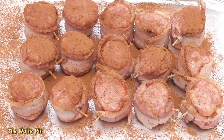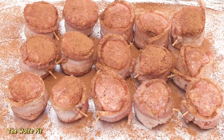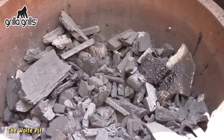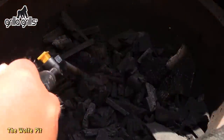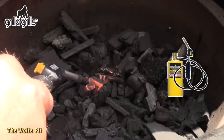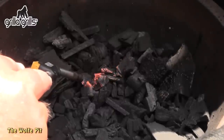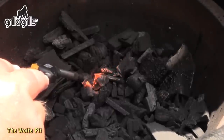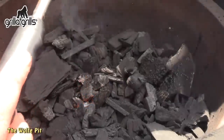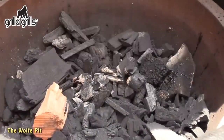The oink balls went into the fridge while I got the grill going. I'm using my Gorilla Grills Kong ceramic grill for today's cook, but any grill, smoker, or even your oven will work — you just won't get the smokiness if you use the oven. I have the Kong loaded up with lump charcoal that I'm going to light in a small spot in the center with my hose torch. After it's lit, add a few small pieces of apple wood.